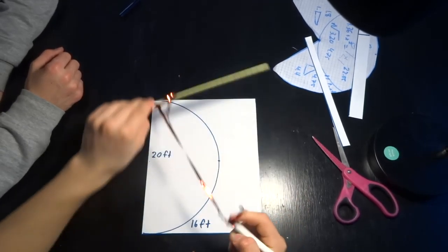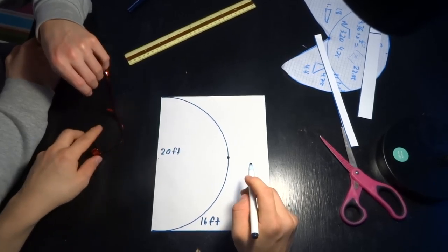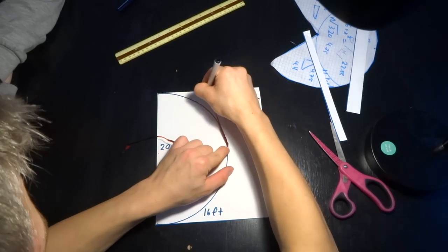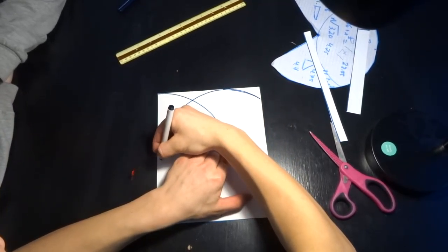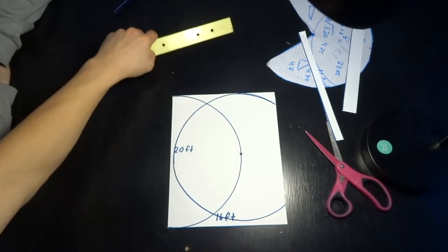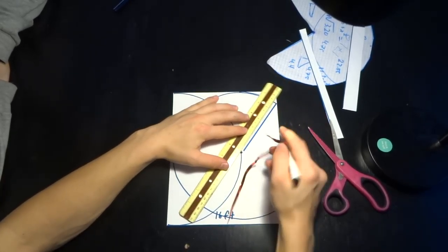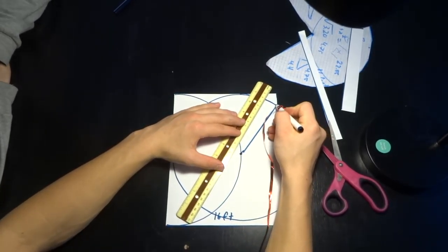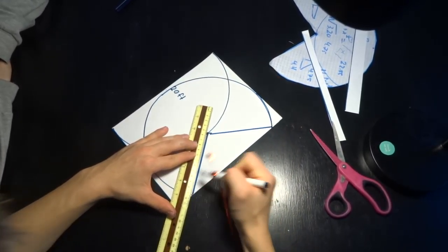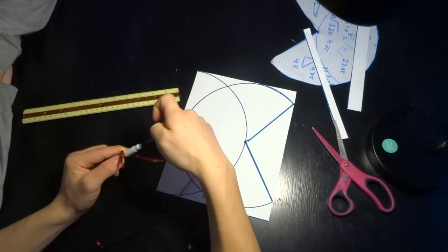Once we've drawn out our arc, we then put a spot right in the middle of our arc and draw another arc the same way. We're also going to cut a V going from where the arc runs off the side of the tarp to the center point. Then we cut all this out — this is going to be the actual shape of our tarp.